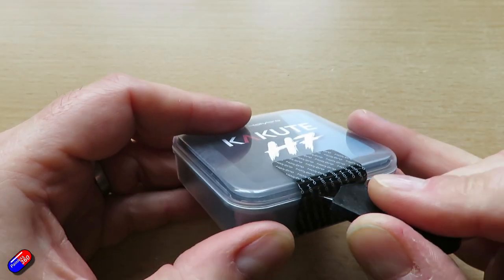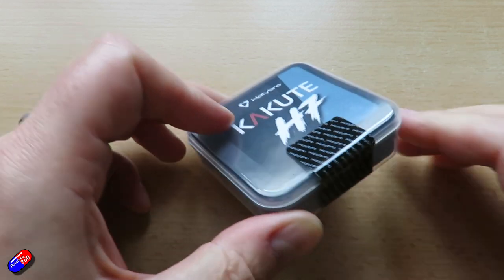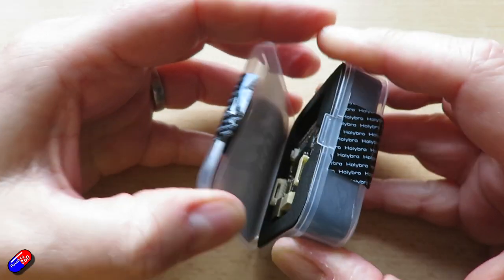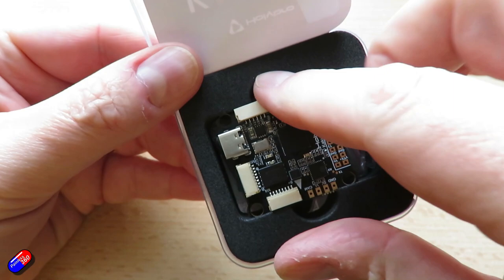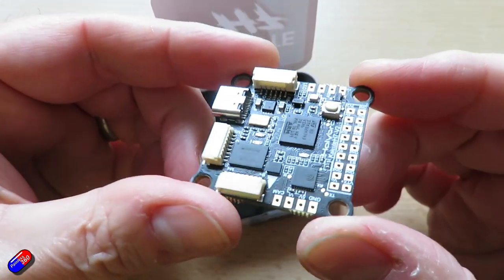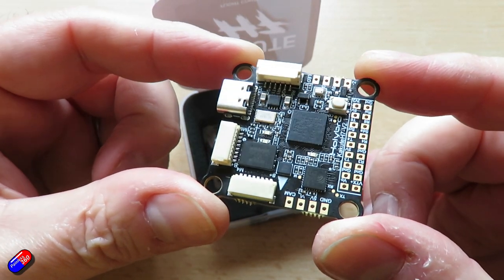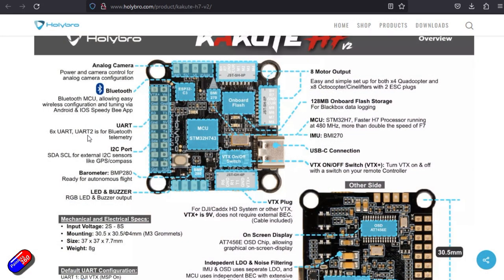The H7 — surprise surprise — has an H7 processor. Why is that important? Well, I'm planning on running ArduPilot on this for the thing I'm about to build. Having an H7 processor allows you to run certain things that ArduPilot can't run on slower processors currently. It has Bluetooth on board, and eight motor outputs in plugs, which is interesting because I really want to wire those plugs up to little PWM bricks so I can control servos and things with it.